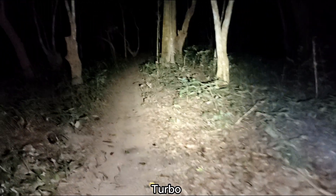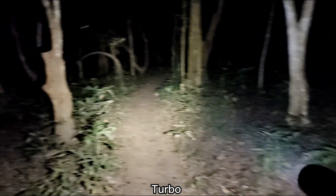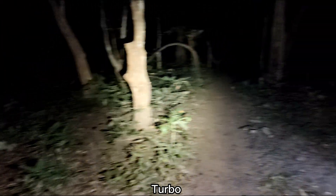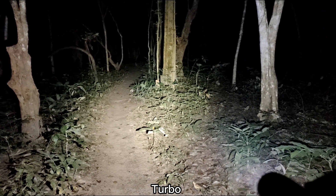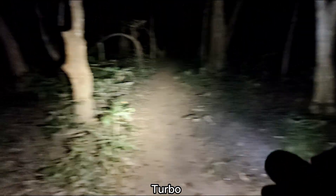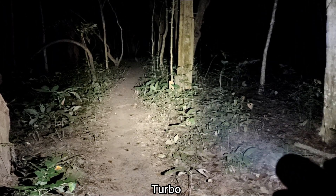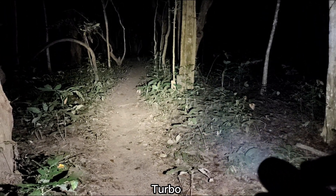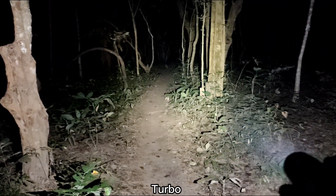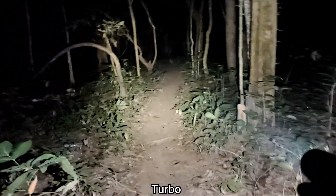Good beam. Before that, I had the SFN43. I think that LED is quite white — a different white from this one. Too white. And it gives a lot of throw and a lot of heat. But for me personally, I prefer something floody. This one — good combination of throw and flood.